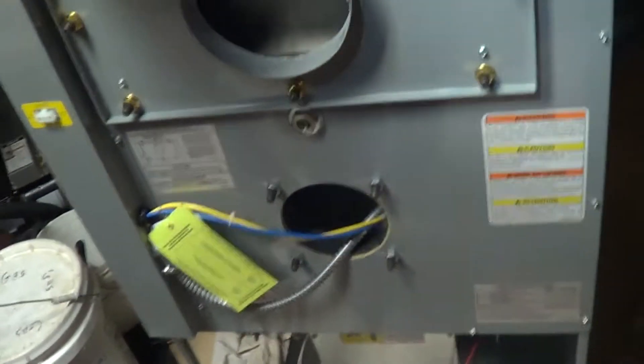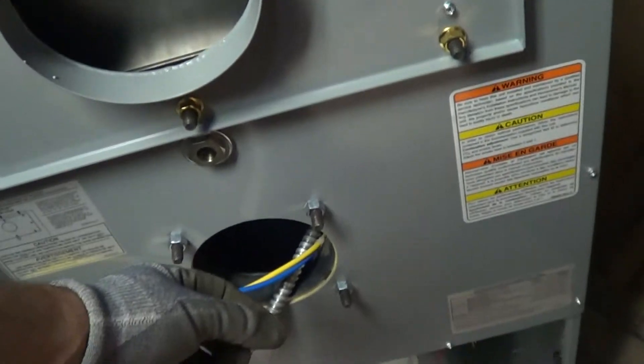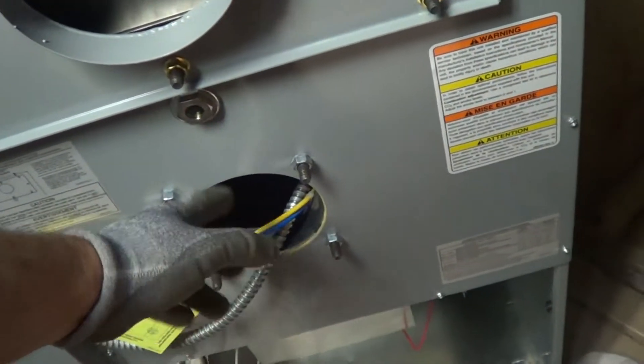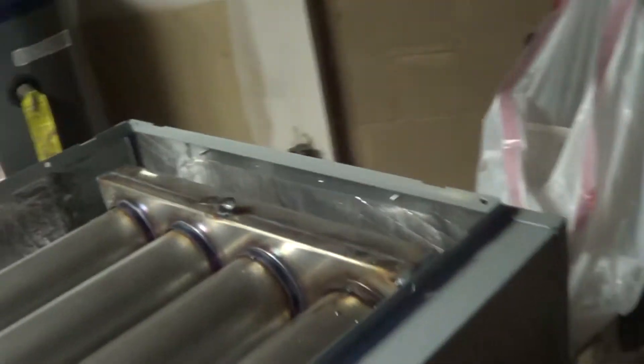That's where the air cleaner will be — doing a mechanical air cleaner, 20 by 25. This system is 4 ton. Had to upsize to 5 ton on the furnace because they don't make a 4 ton. But you can set your BTUs with your nozzle — the gallons per hour sets your BTUs — so these can be set to whatever capacity you want.